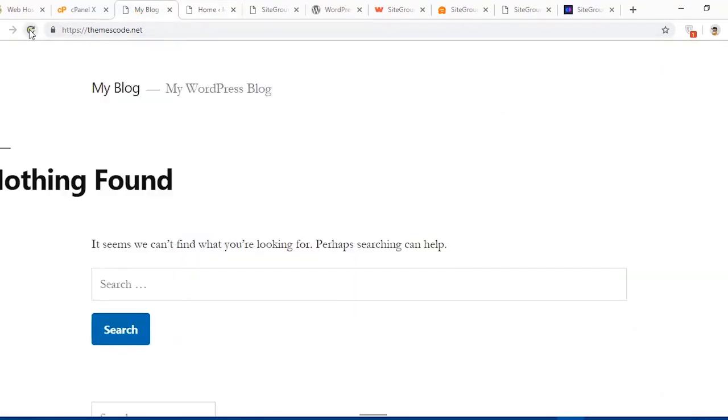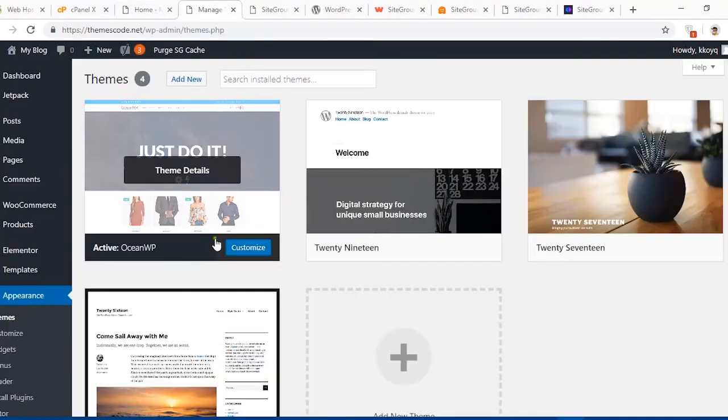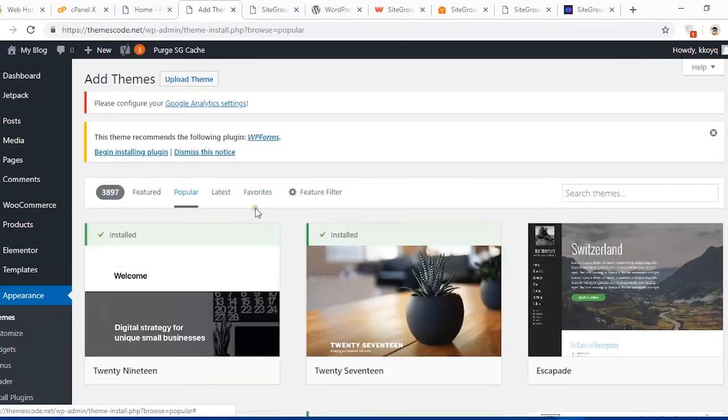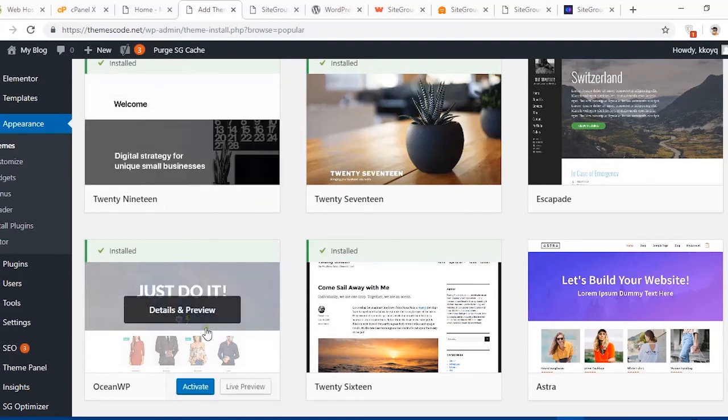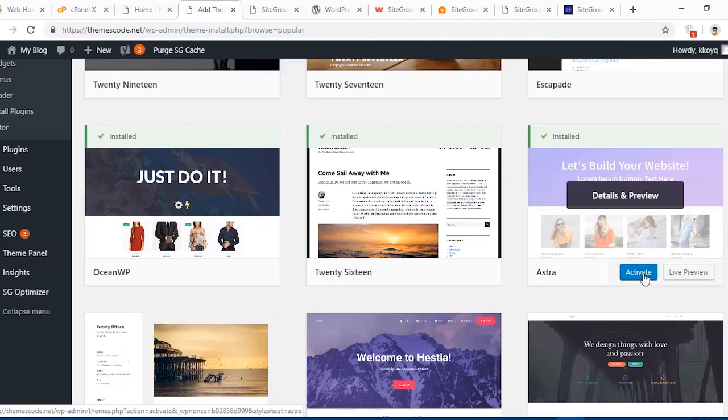You can install any theme anytime from the dashboard. Just hit Add New, go to the Popular tab, and browse available themes. I'd like to install Astra — I love it — so I hit Install and then Activate. Now let's reload the site to see the new theme applied.